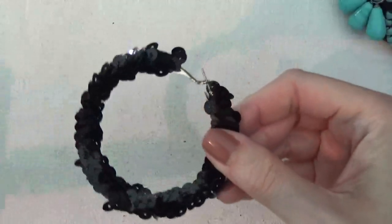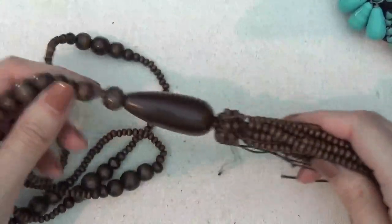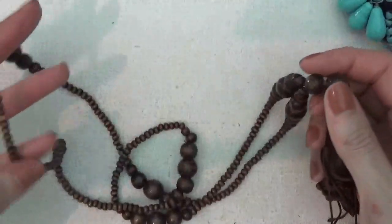Another earring and a wooden necklace with a long castle clasp and some beads.